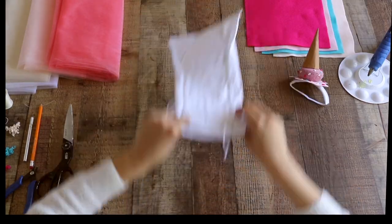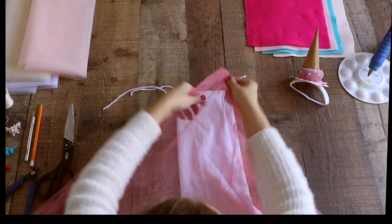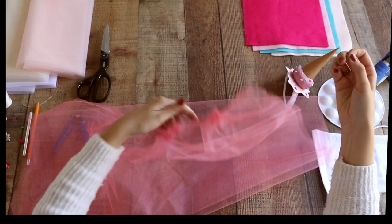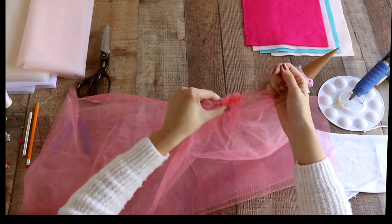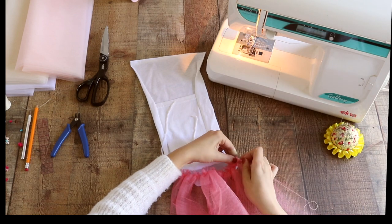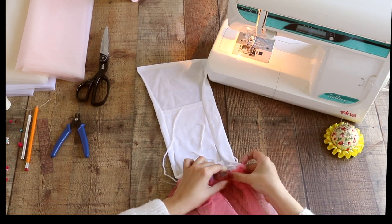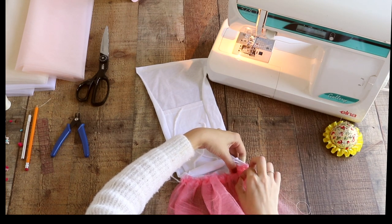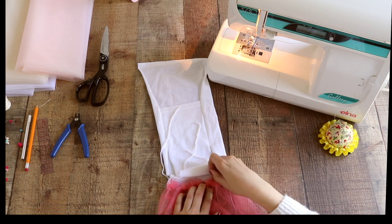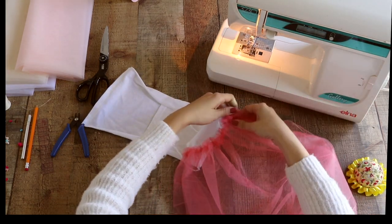Now we're going to get started on the body of our ice cream costume. Using your colorful tulle and your white dog shirt, you're going to use your sewing machine. The key to making tulle look voluminous and fluffy is to make a gathered seam. Once you've gathered up the edge of the tulle, pin it down directly onto the dog shirt to evenly space your gathers and then stitch it on. To stitch the tulle to the dog shirt you can use your sewing machine or do it by hand — either way works.